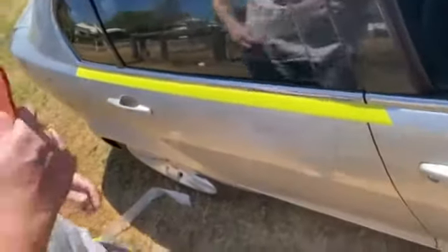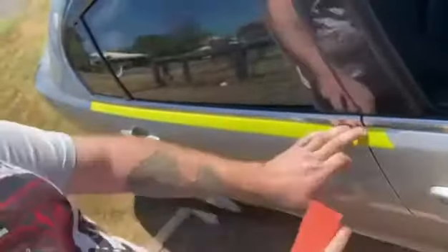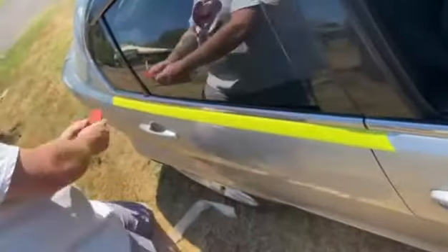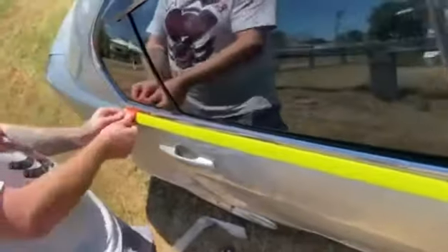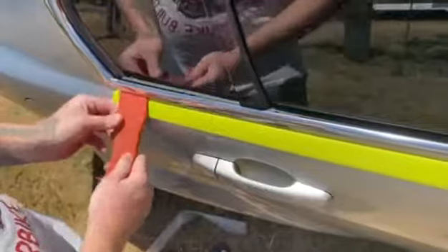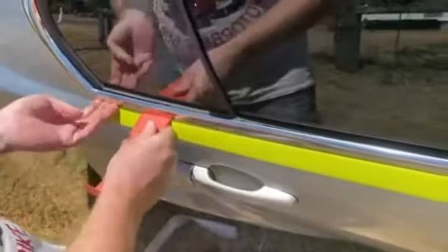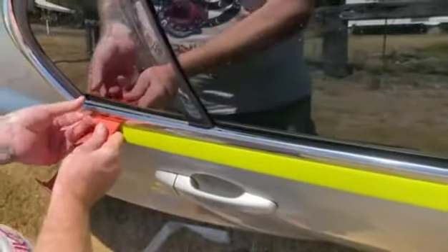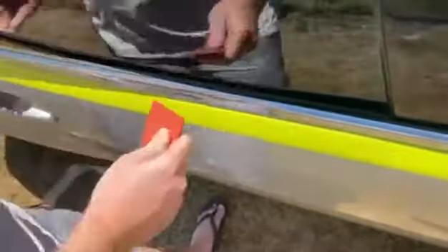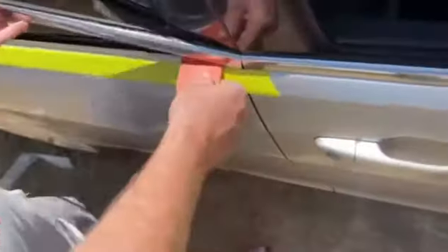So next thing you need is a trim removal tool. Just push the tape under there, get the tool in, then just twist and lift up the trim. There are two clips under one side and then one clip under the other side.